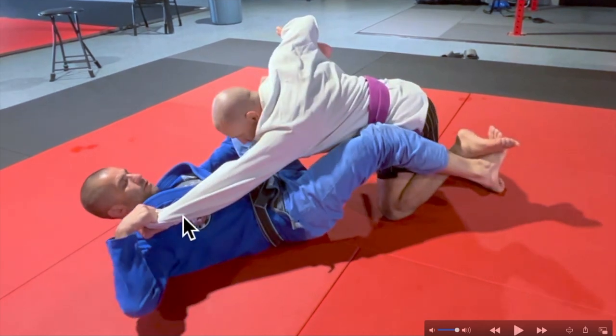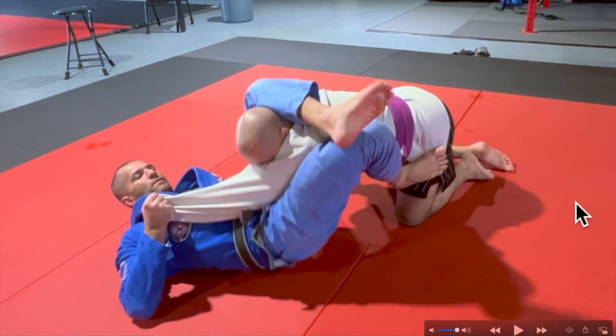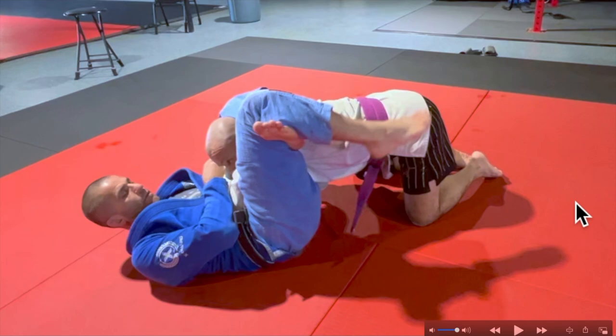I pull the sleeve, I extend my leg, dropping my opponent's knee to the ground, separating his knee from his elbow, and now I can start shooting my triangle — stepping on my opponent's hip, shooting my hips all the way up, catching his neck, and then locking that triangle.